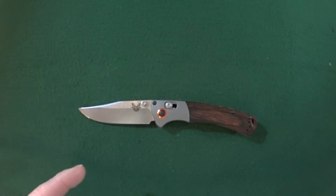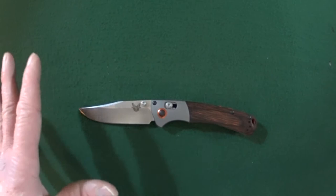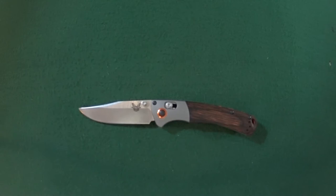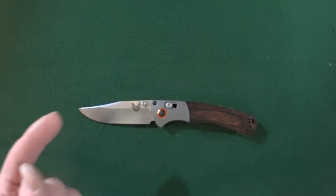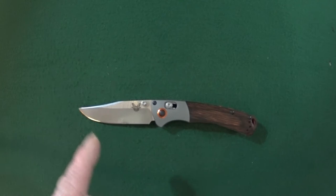Hey guys, I'm Jay and today we are gonna take a look at a damn handsome Benchmade Mini Crooked River, model number 15085-2. As usual, we're gonna start talking about the features first, then we'll get into what I like, some of the potential deal breakers. Make sure you stick around until the end because I will show you the full specs. And remember, click that subscribe button if you're looking for knife reviews that get right to the point.